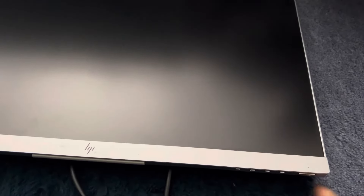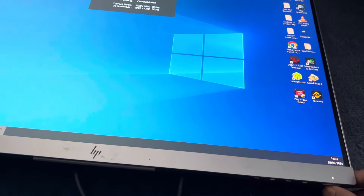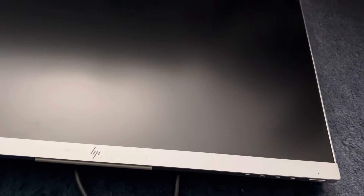It's unlocked and I can just turn it on and off. Thank you, I hope you find this video helpful.